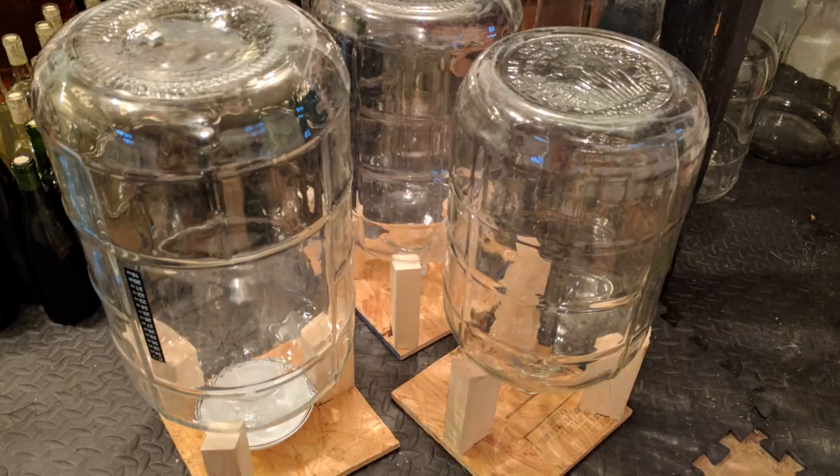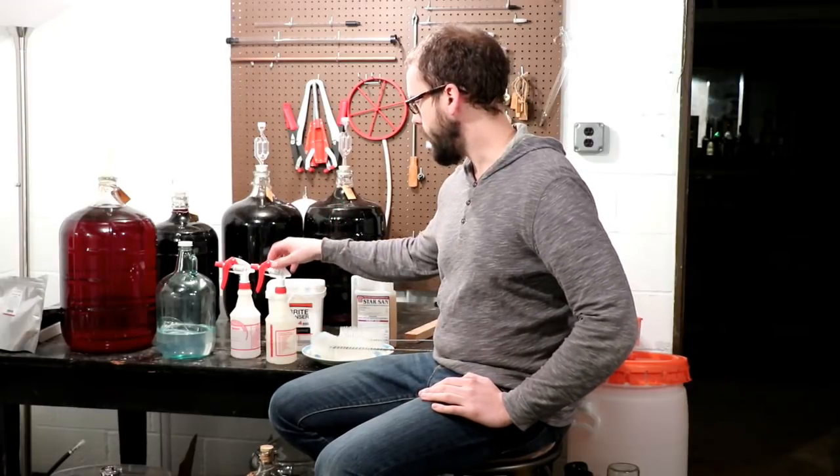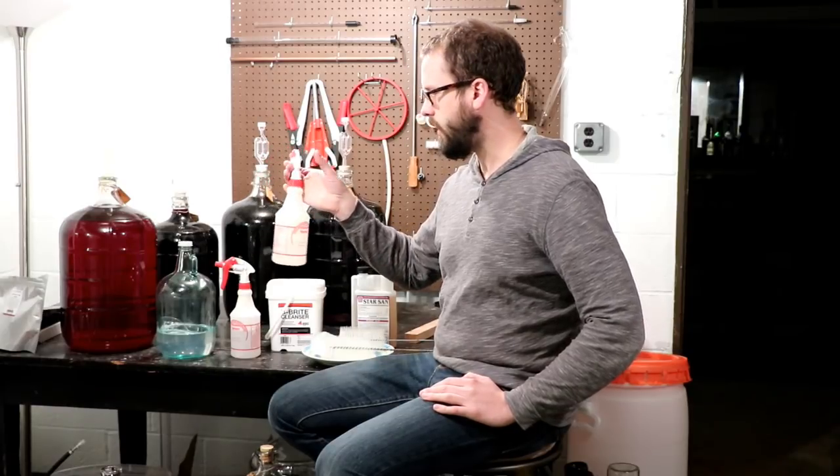One thing I didn't mention in the cleaning step: always make sure you dry your equipment. Set your carboys upside down, leave your bottles upside down. I have a couple of videos about some homemade bottle and carboy dryers if you look at my homemade wine equipment series.